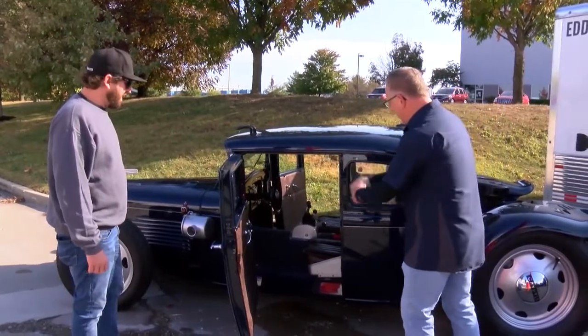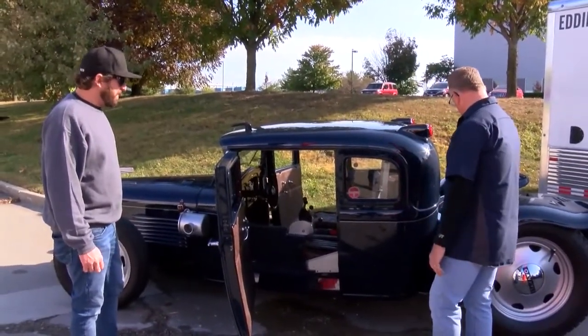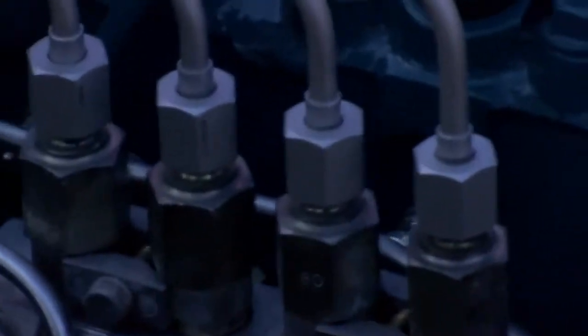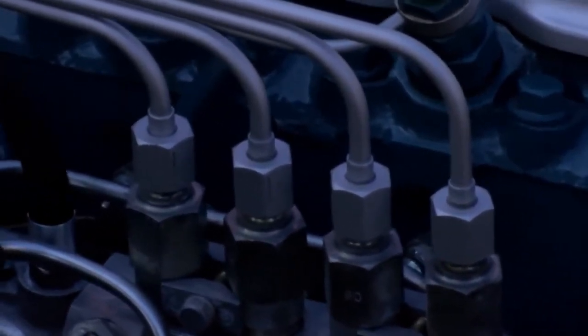It is a tight fit in there, just like a little airplane, isn't it? Yeah, it's a little small in there, but what old hot rod isn't? We built our own intake turbo system for it — just a Garrett that came out of a Saab 9000. I think it was a Garrett 25 turbo.